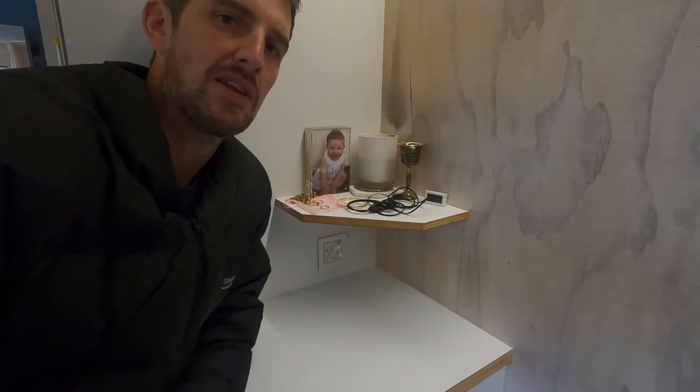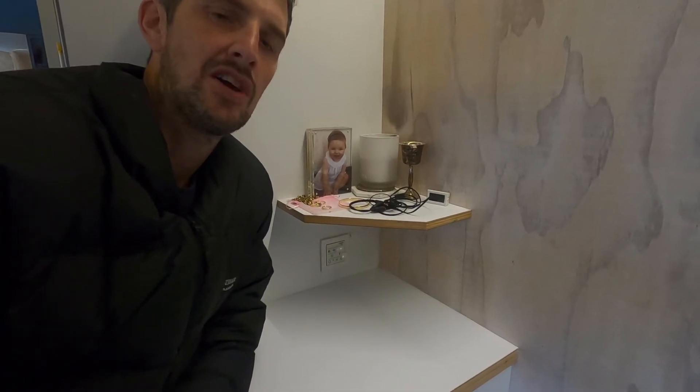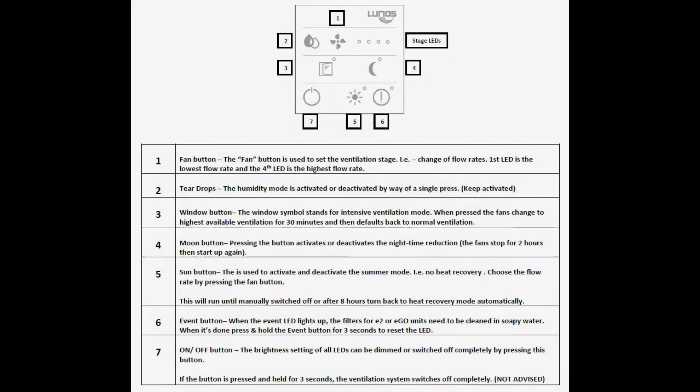This is a follow-up video from the one we did on the Lunos E2 heat recovery ventilation system. Had a few questions about how the controller works. This guide supplied by the Heat Company is a lot more intuitive than the manual that it comes with, so we're going to run through these now.